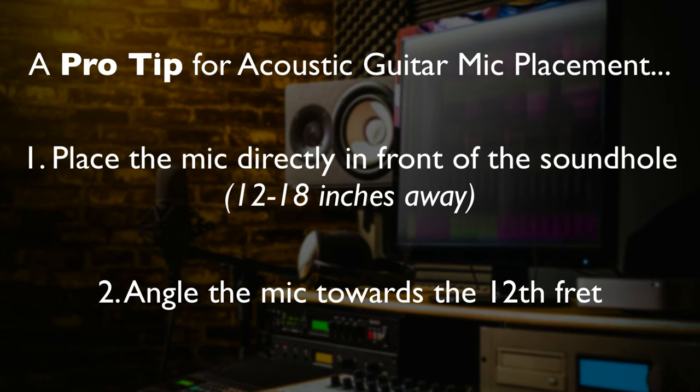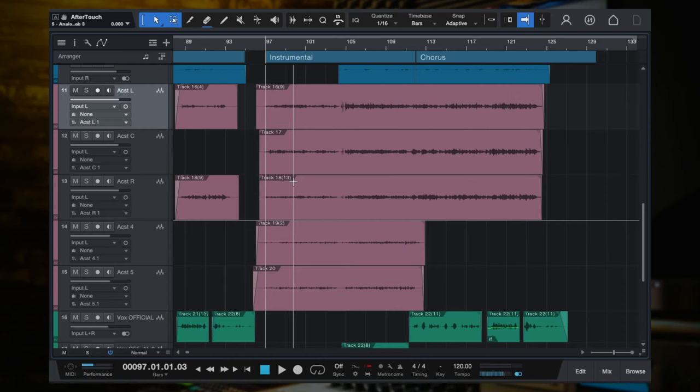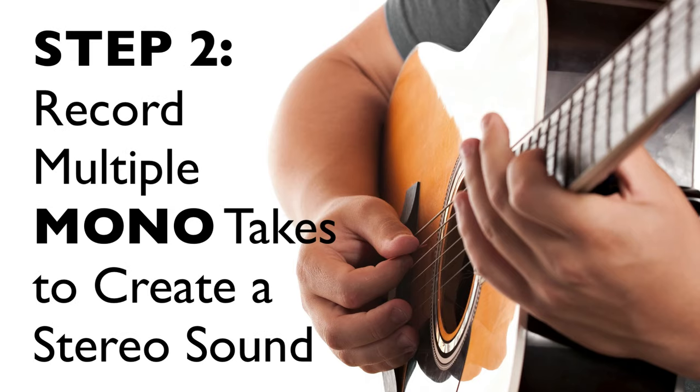So those are just a couple of very basic things. Even the guitar itself — this is just a Seagull guitar, I got it for about $300 at a used guitar shop, nothing crazy. We are just using very, very basic stuff. So that is step one: just get a nice basic setup with some basic rules. Now, step two is you want to record multiple mono tracks to create that layered stereo sound.